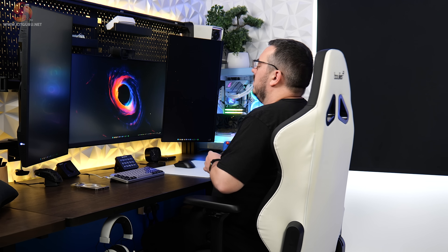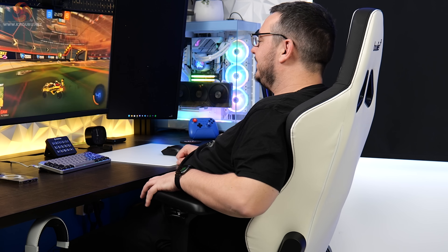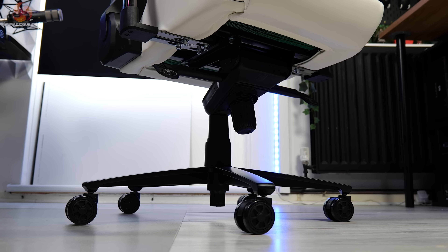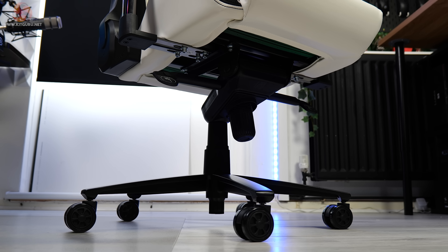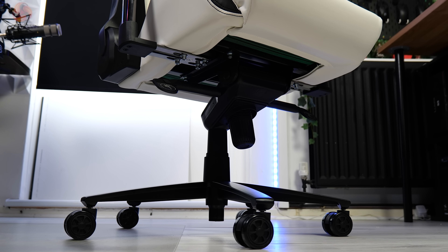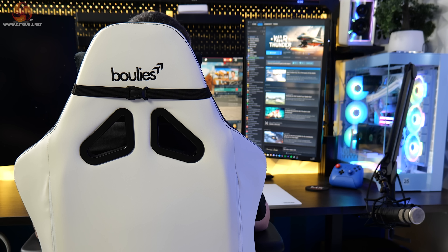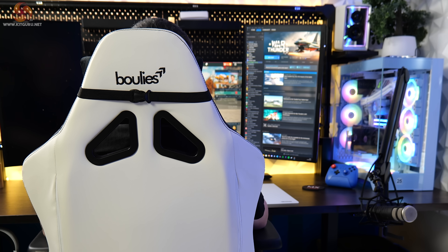Standard seat adjustability is there to help you get comfortable — you've got seat height, tilt and recline, all tweakable — and it's got the same 4D armrests found on all three models of the Boolies gaming chair. The same aluminium five-spoke base, class 4 gas lift and 60mm casters support the chair at floor level. Overall, if you're a gamer who spends a lot of time at a desk, or just someone who wants a more chilled-out feel to their seat without the need of a fully adjustable lumbar support system, then the Ninja Pro is the chair you'll want to give some consideration.